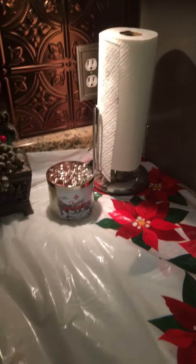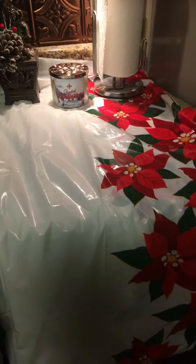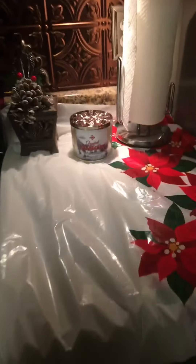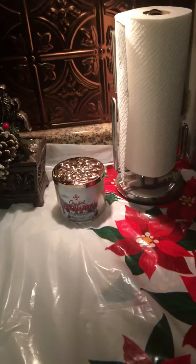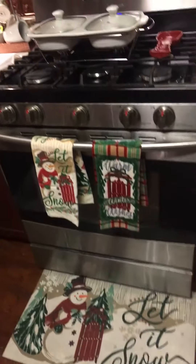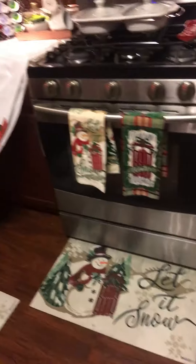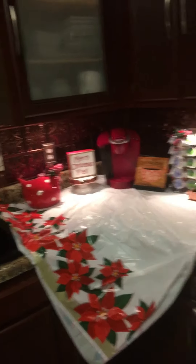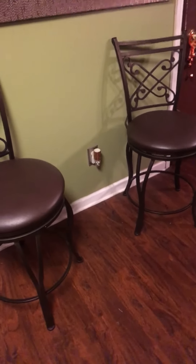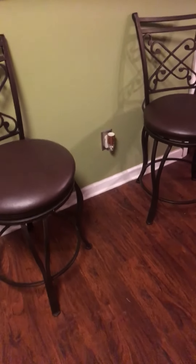Over here is another area for cold food — maybe some pasta, macaroni salad, or coleslaw. I would use a server with ice underneath to keep the food cold. It's closer to the refrigerator so I can easily bring it out and add ice. My mats and everything match — I'll show that in a Christmas haul. I moved my bar stools over here, and I have a little table going right in the middle as another area for someone to sit and eat, while still keeping free flow to walk through.